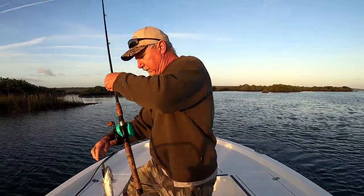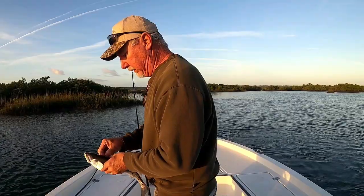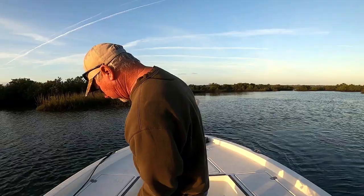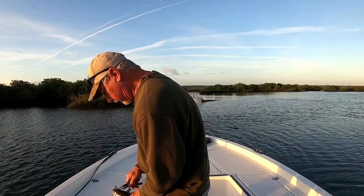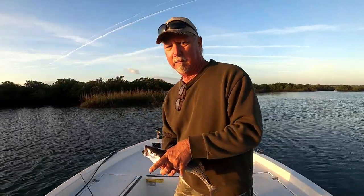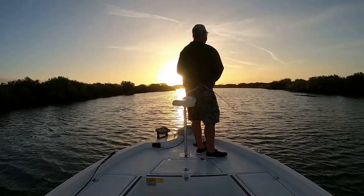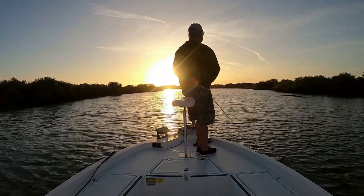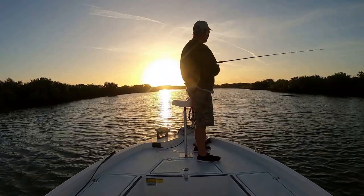Let me get a bluefish out of him and I'll show them. Beautiful speckled sea trout.